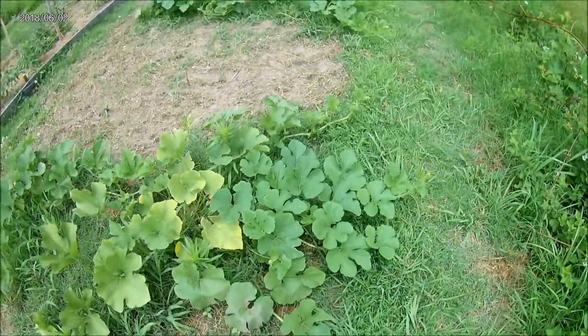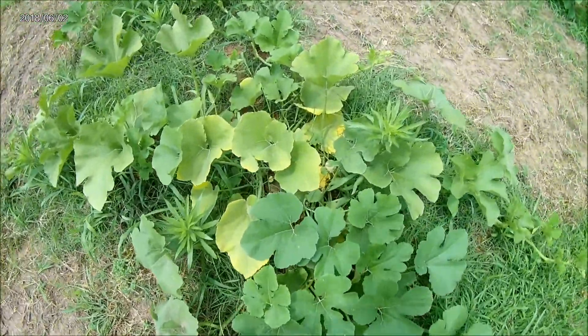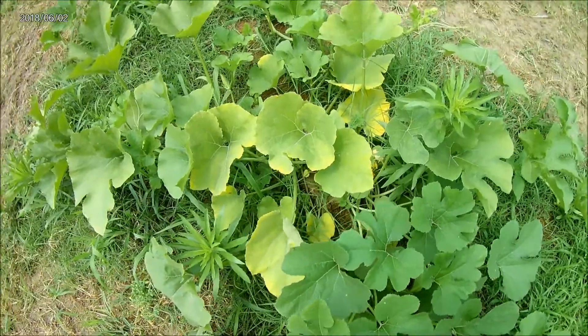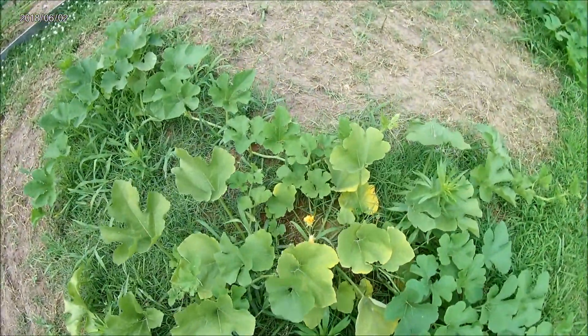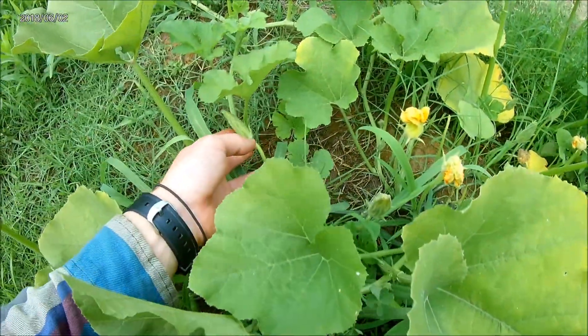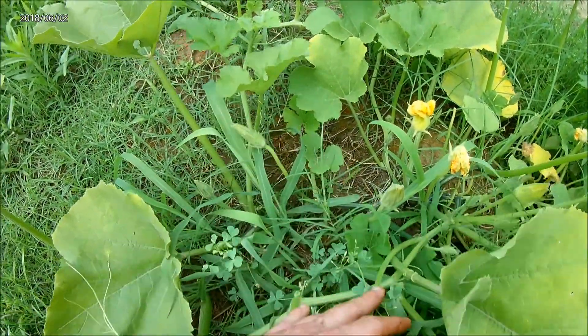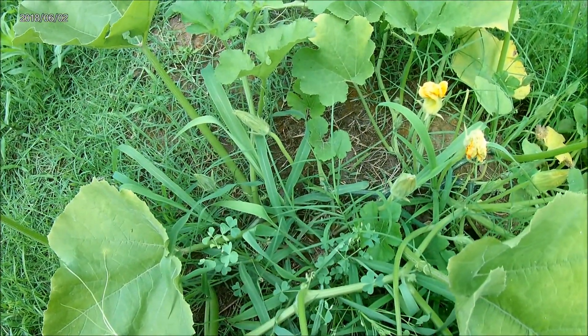Sometimes that's why whenever you see that your squashes or your cucurbits are flowering, but they don't have any fruits and you wonder where it's at, it's because there's two different kinds of flowers.